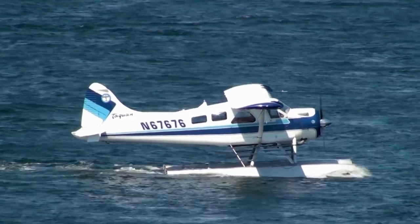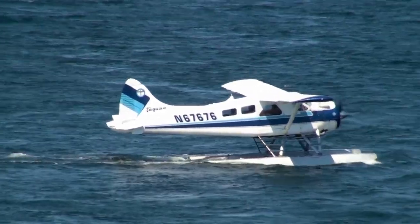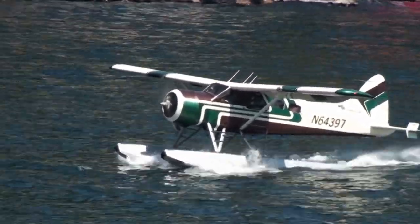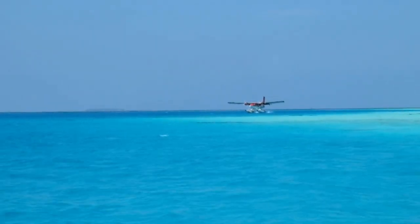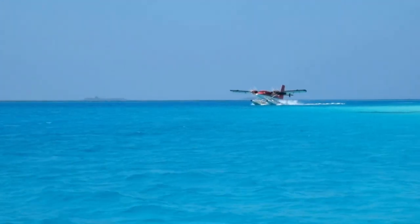On the other hand, for a float plane, instead of a hull that can land on water, a float plane has floats that serve as the surfaces to land on and take off from — for example, a Cessna 206 Stationair. Meanwhile, the term amphibious aircraft refers to airplanes that can land both on land and water surfaces.